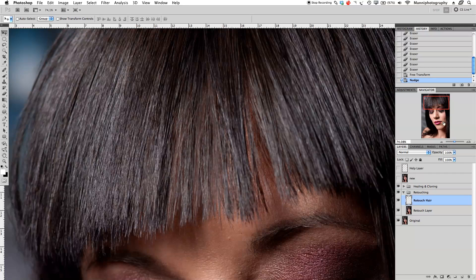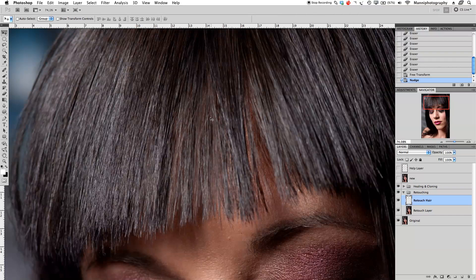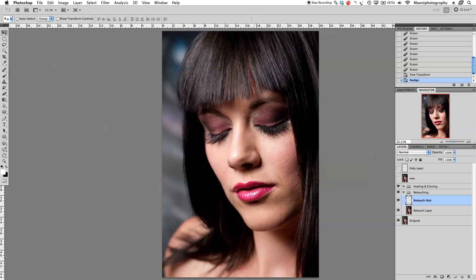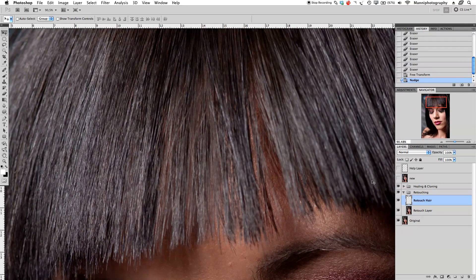Now there's a big mistake — I've copied the same area, so you can see a duplicated black stripe and the pattern repeats identically. If I zoom out you can clearly see these two patches of hair look exactly the same, which looks fake. That's why I placed the retouch hair layer underneath the healing and cloning group — now I can go into the cloning layer to fix this.